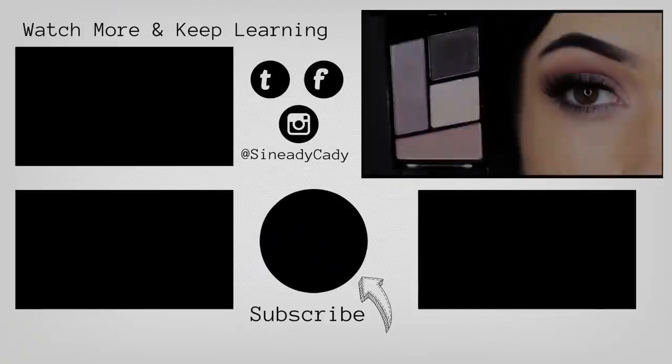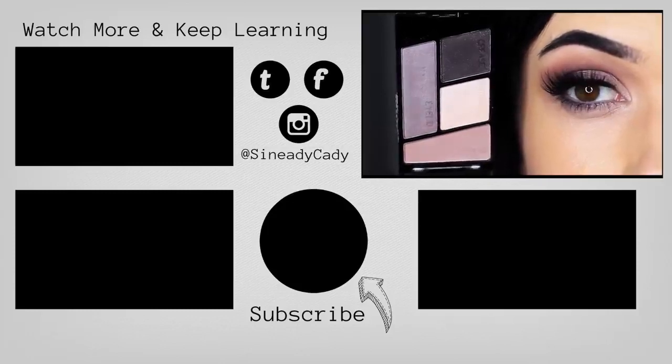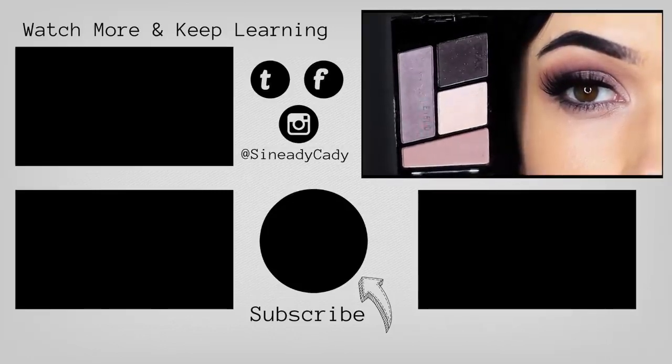I hope you guys enjoyed this, and if you have any other palettes you'd like me to try, as always I'm open for suggestions so definitely leave a comment. Make sure to check out the other videos on the screen, hit that subscribe button if you're new here, don't forget to like, and I'll see you guys next time.